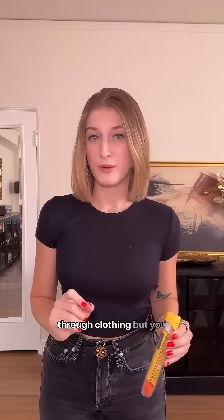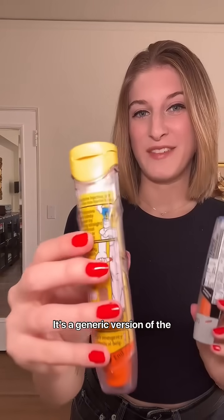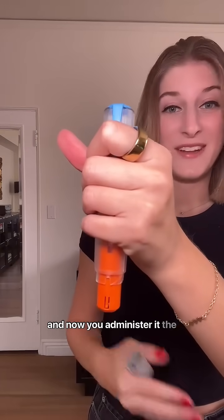The EpiPen can be injected through clothing, but you want to make sure you're not injecting it right on the seam, a button, or anything like that. This is the Teva — it's a generic version of the EpiPen. Instead of coming in a case like the EpiPen, you twist the bottom and then administer it the same way.